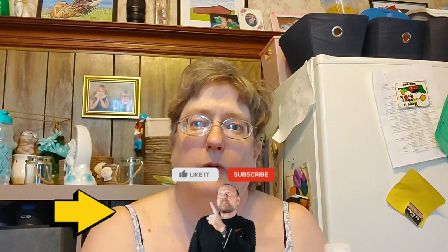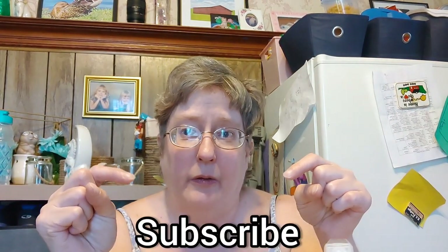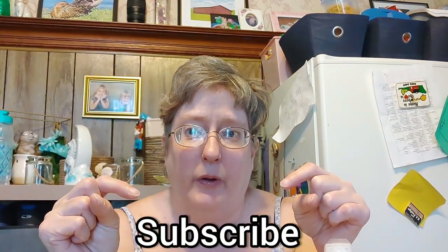Thank you so much for dropping by and watching my video all the way to the end. For those that watch every single day, for those that aren't subscribed but view — thank you so much, I really appreciate each and every one of you. My subscribe guy just popped up and he's telling you to like this video, so go ahead and smash that like button. Don't forget to tap on that subscribe word down below and tap on that bell because YouTube will notify you when I upload more content.